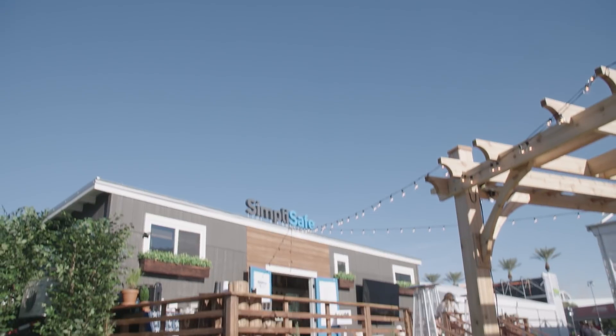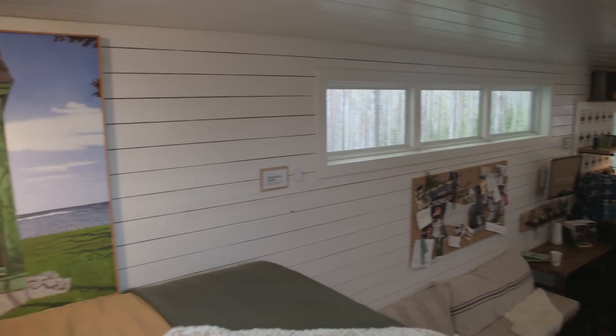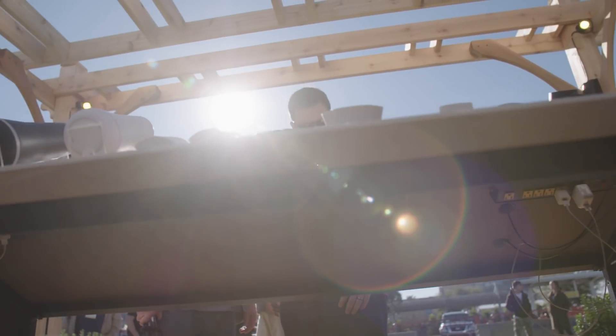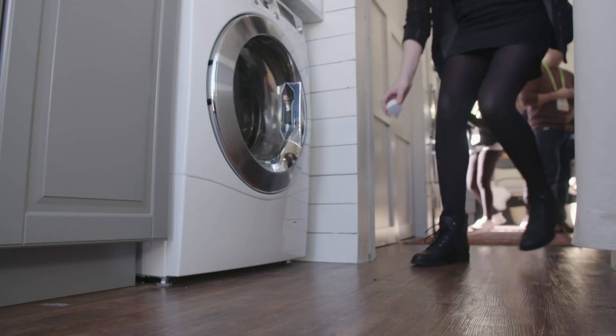DIY home security is a big trend we're seeing at Consumer Reports, and today we're inside SimpliSafe's tiny house taking a look at their new DIY home security system. As technology has evolved, the sensors in these new home security systems have all become wireless, so it makes it really easy for you to install them yourself.